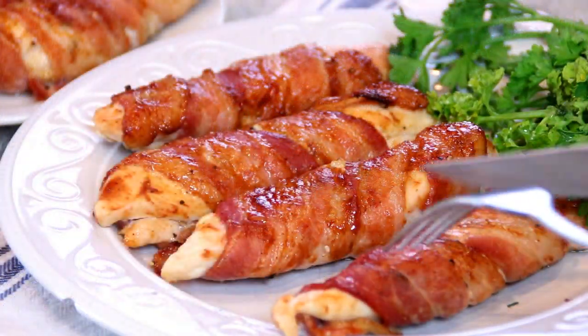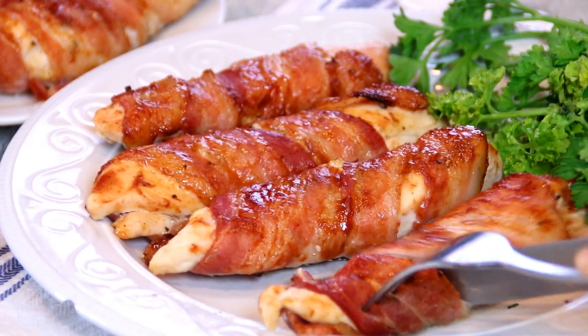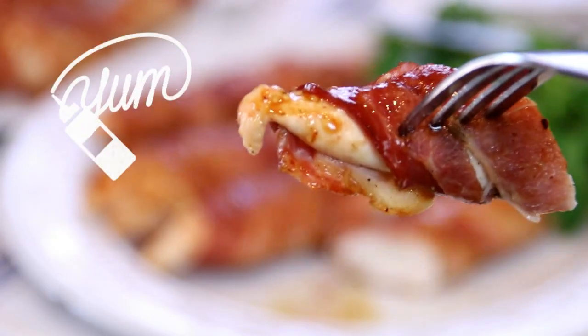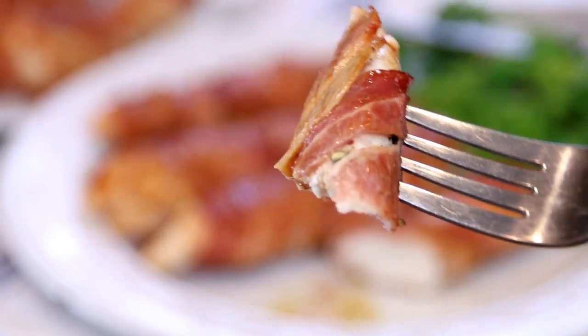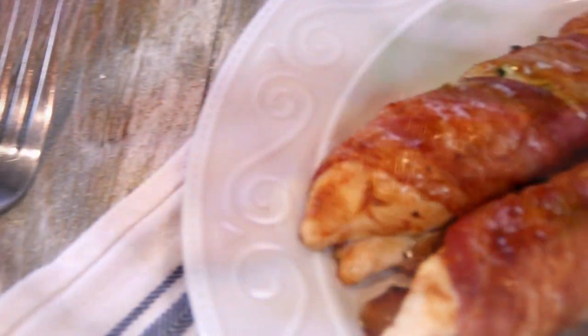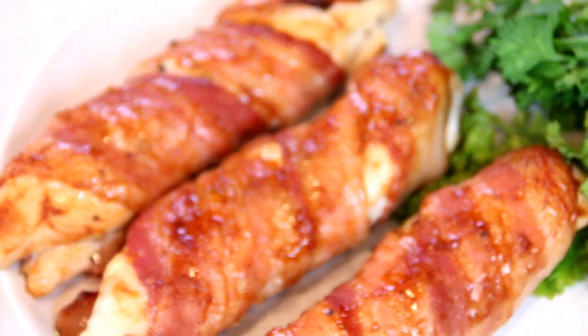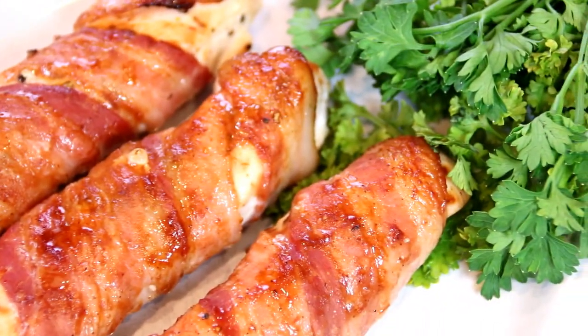So let's go ahead and give this a taste test. Mmm, this is so good. The chicken is tender. I love the bacon. It's just so good. You've got to make this.